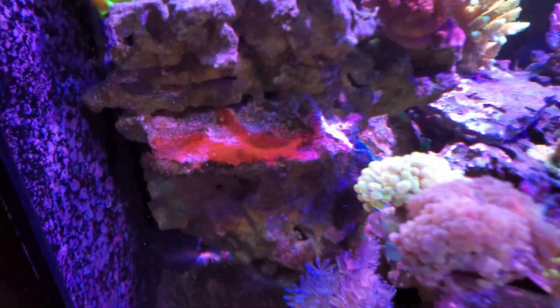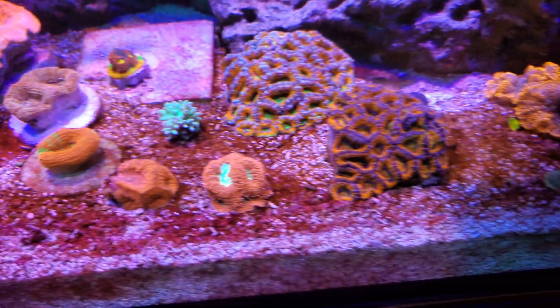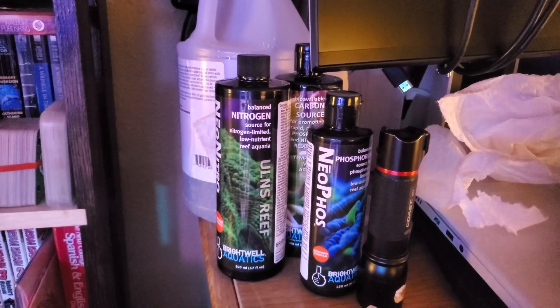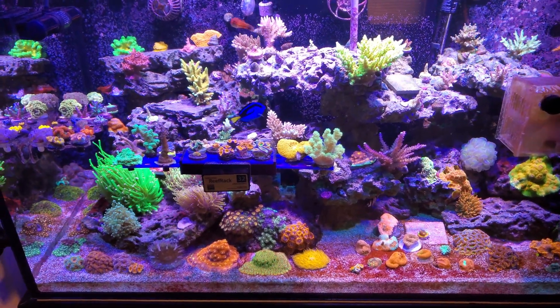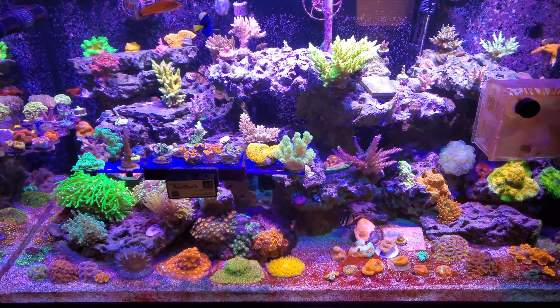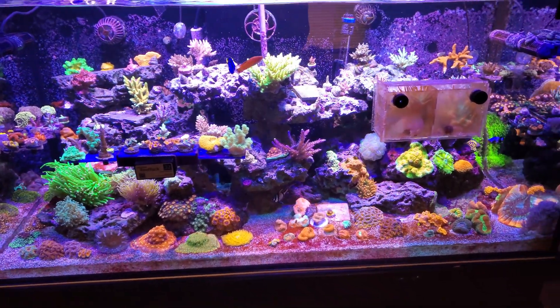My nutrients had pretty much bottomed out — phosphates were at 0.02 on a water sample, and my nitrates were undetectable. I started getting a cyano issue, you can see it all over the place here. So I've just left it alone and started dosing nitrates — Neo Nitro — and also got a little bit of Neo Phos. Sometimes a carbon source can be helpful for those to be absorbed as well. I've been keeping an eye on it and have slowed down on the dosing now, doing only about a quarter of what I was before.